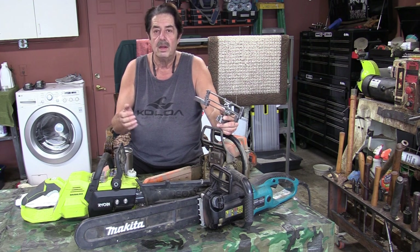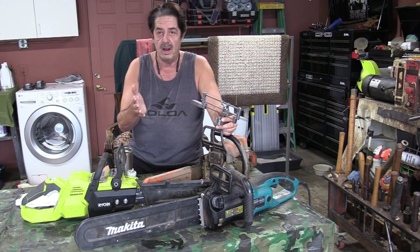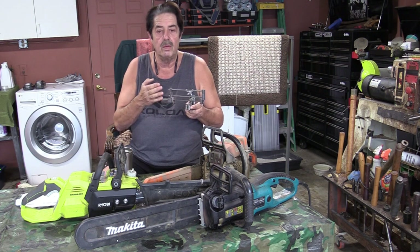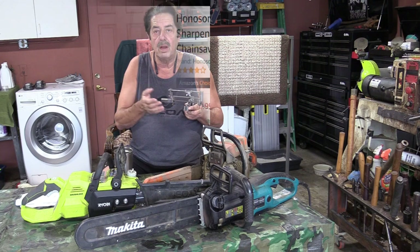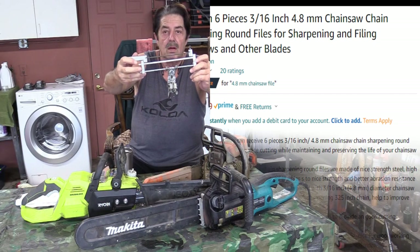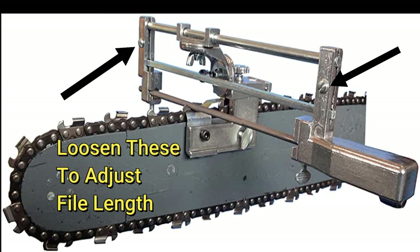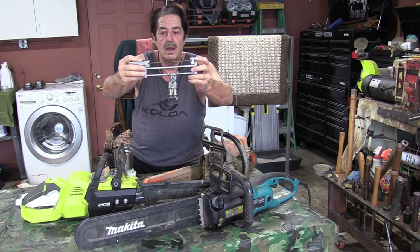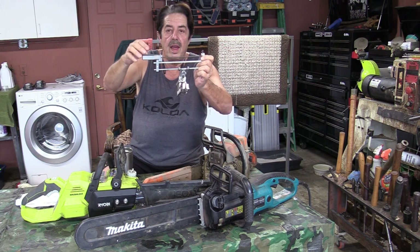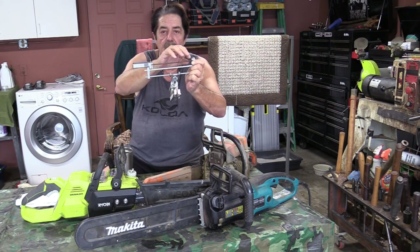One of the first things you need to know is what chainsaw blade is on your saw — that tells you what file size you need. The Granberg does not come with a file; you have to buy files separately. They're inexpensive. When setting up the jig, there are flathead screws you loosen to adjust the handle piece so the file stretches the full length of the holder, giving you the whole filing surface to use.